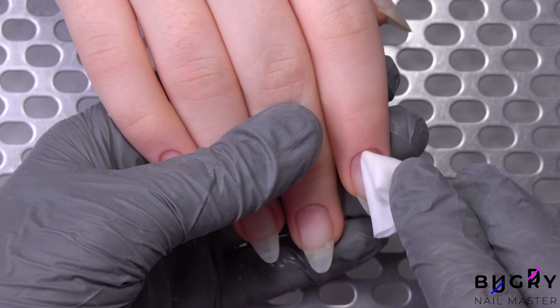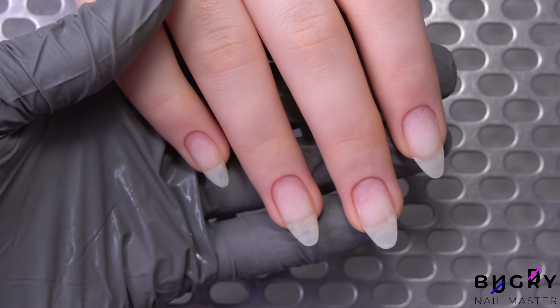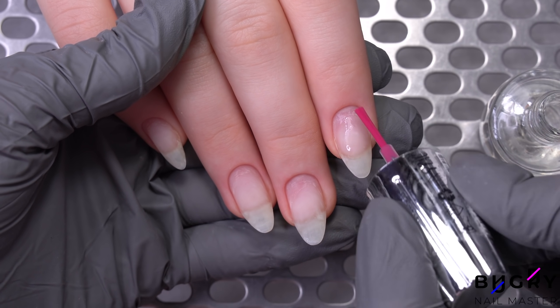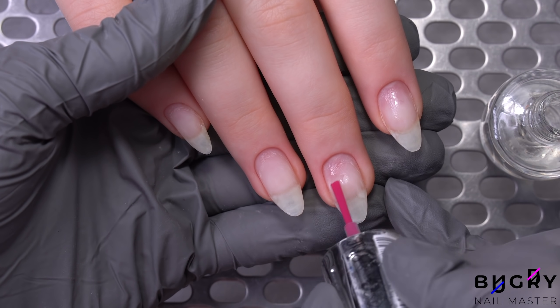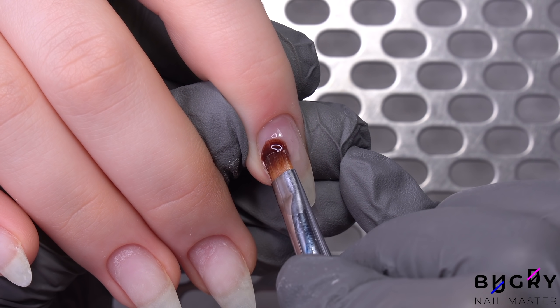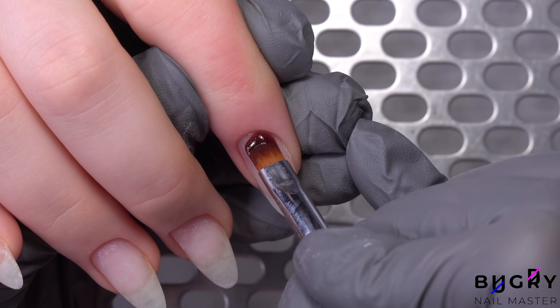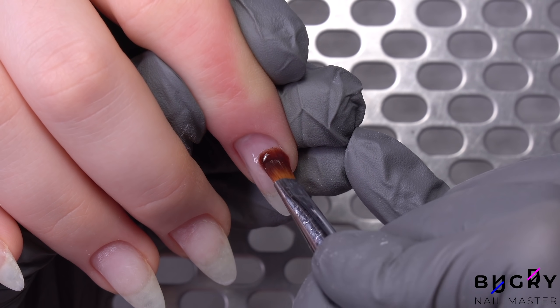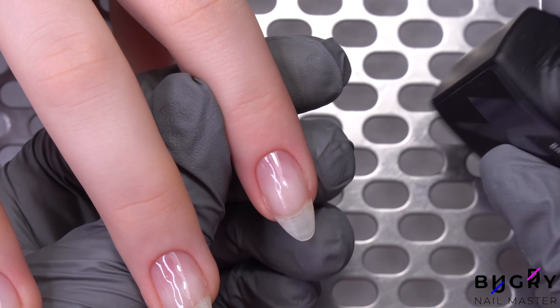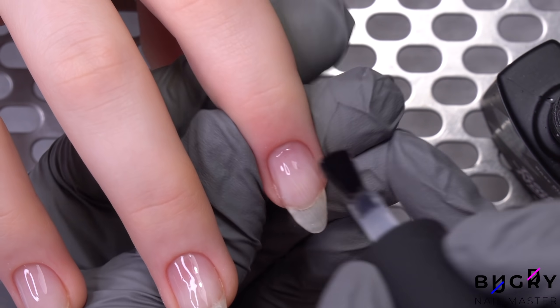I've removed all of the dust and now I am simply applying a non-acidic primer in order to fully dry out her nail plate. Once it has dried, I am applying a base coat in a thin layer. This base coat is non-acidic and I am using it as a backing. That thin layer of base needs to cure under the lamp, and then further I will proceed to leveling her nails out with a rubber base coat.